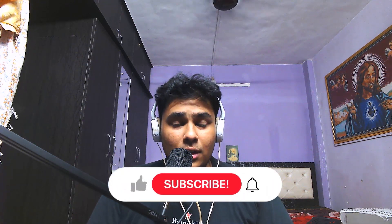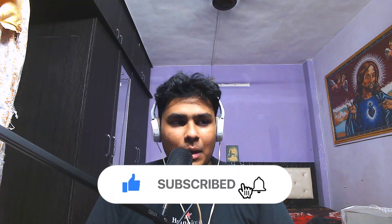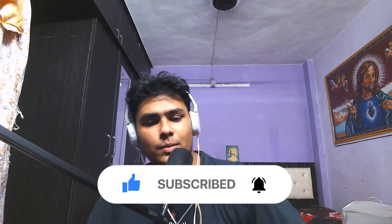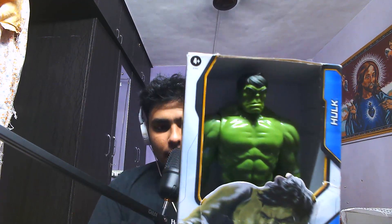Hey guys, what's up, this is Mighty Man. So today we're going to be doing a little different video. I just want to show something like an unboxing — I just bought this action figure, it's a Hulk action figure, so I'm just gonna show it to you.